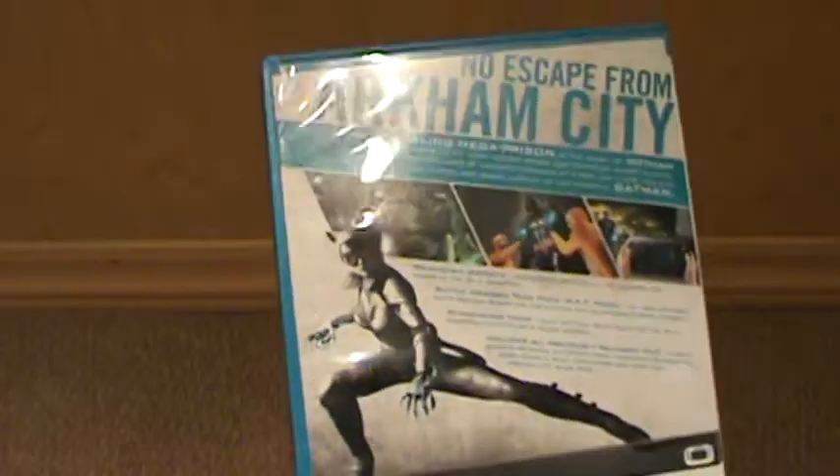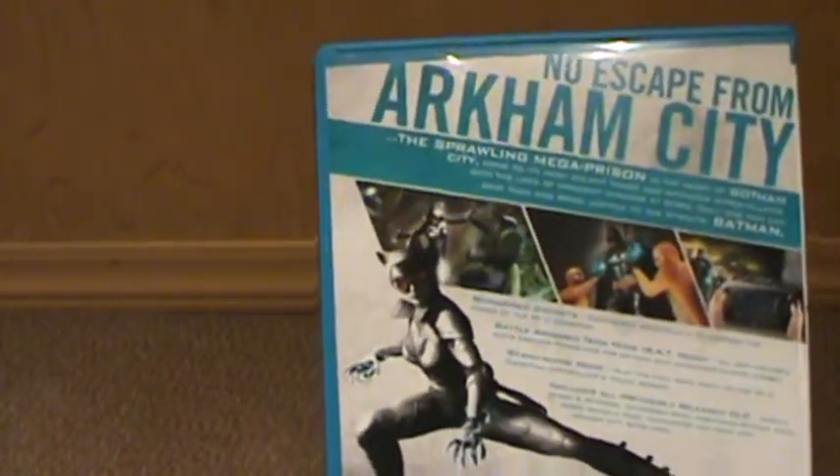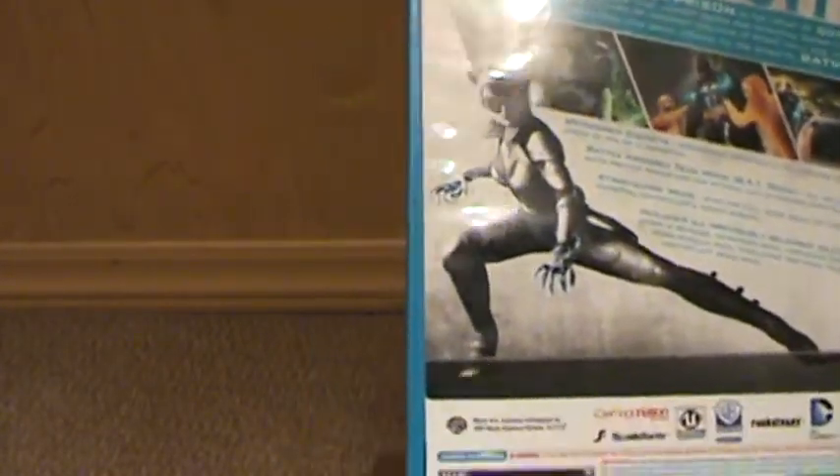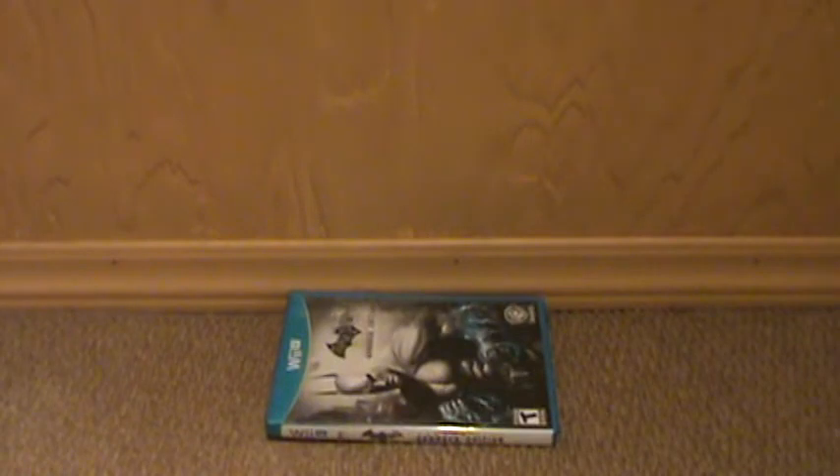Especially if you haven't played Arkham City before. It includes all the DLC previously released for this game, including all the Catwoman content and Harley Quinn's Revenge. So there is a lot of content you can play in this one. I would definitely check it out if you're an action fan, a superhero fan, or if you haven't played Arkham City yet — just give it a try.